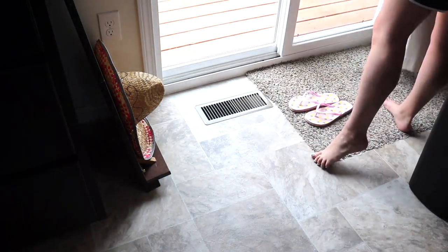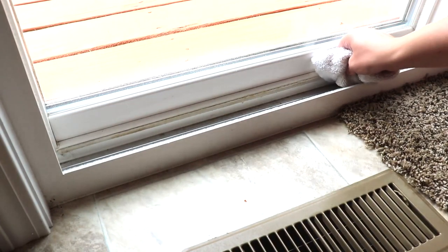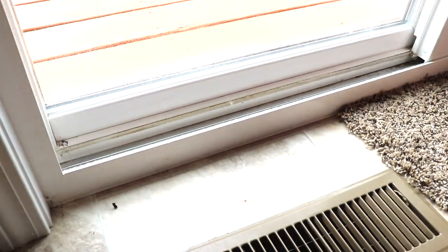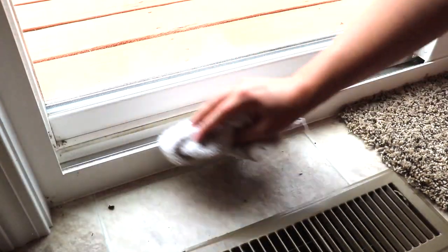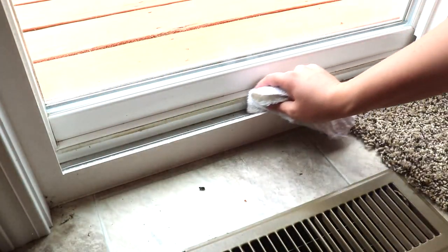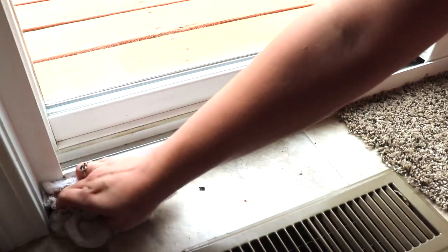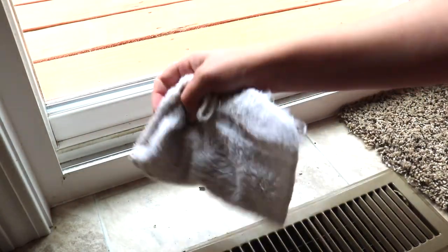I also wanted to take this time to go ahead and work on the grout in the track of the sliding glass door, and I'll also be wiping down the sliding glass doors. I believe we had our first home study coming up, so I was just trying to get a little bit of extra deep cleaning done that I had been noticing needs to get done.